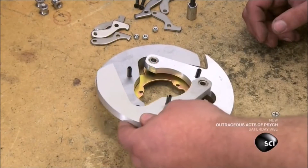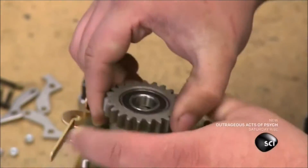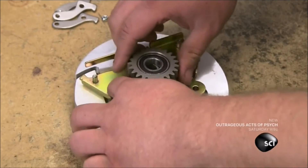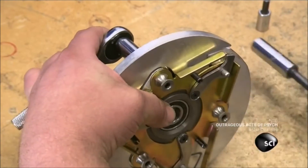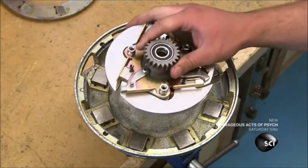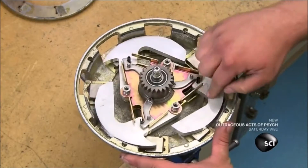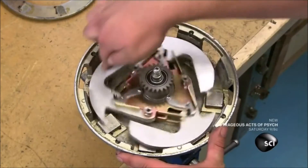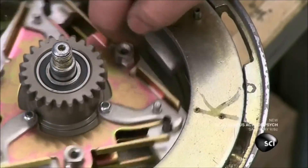These rotor arms will spin in the magnetic field to create the braking force. A worker fits gears into two plates and bolts the plates to each side of the rotor assembly. He tests the rotor arms and slides the rotor gears onto the shaft already installed in the brake drum. He opens the rotors and spins them.